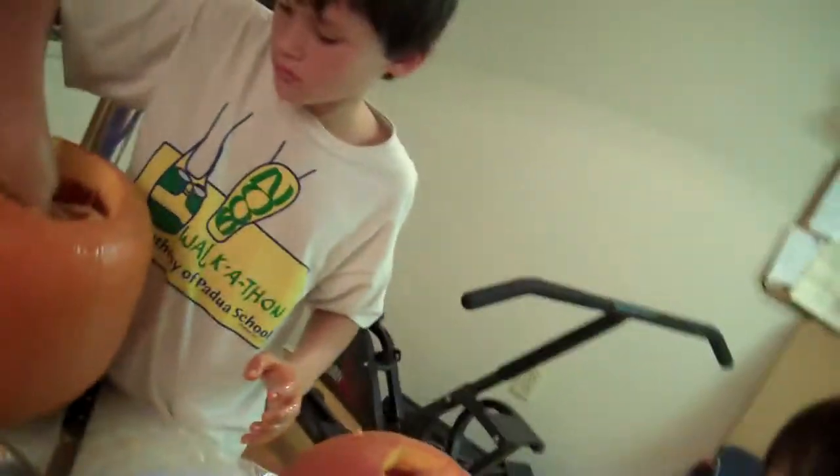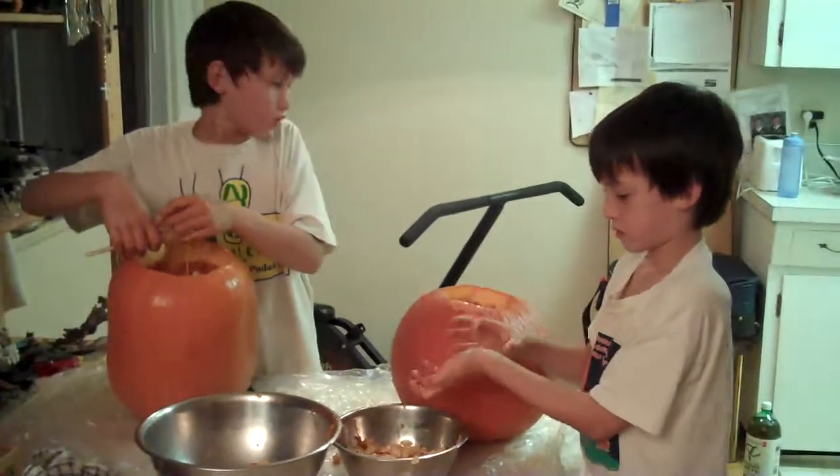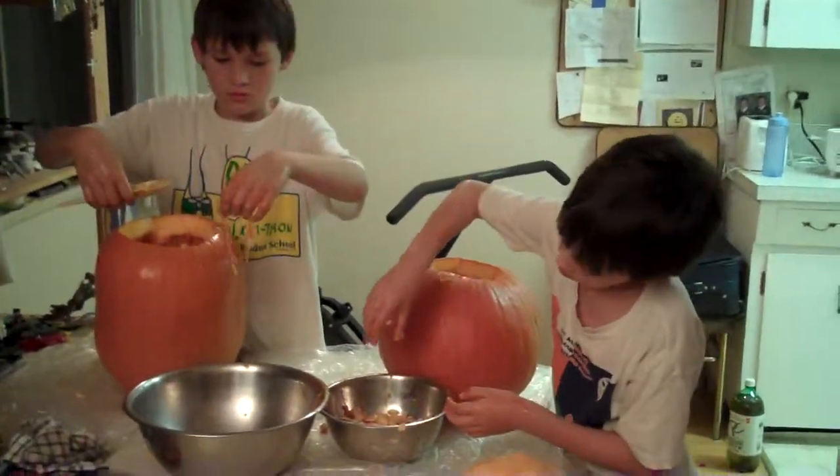Maybe we'll leave the tops off tonight so they'll dry a little bit in there so when we put the candle in. Oh yeah, you're putting the candle in today. Oh I hope I have candles. You hope so. We're going to start carving soon boys. Okay guys listen. Bye bye. Thank you.